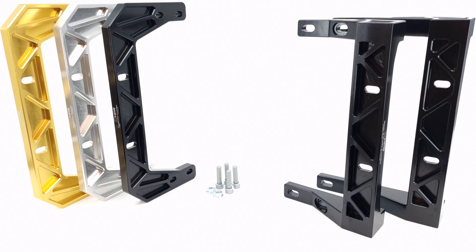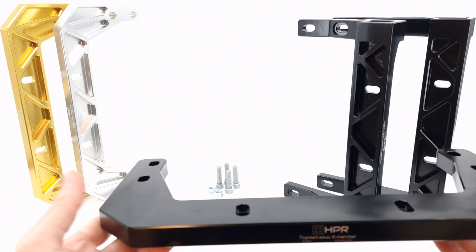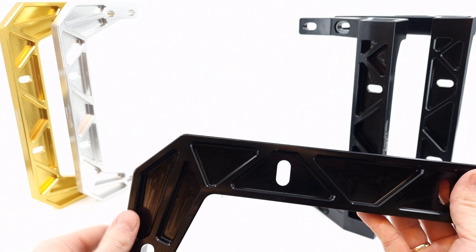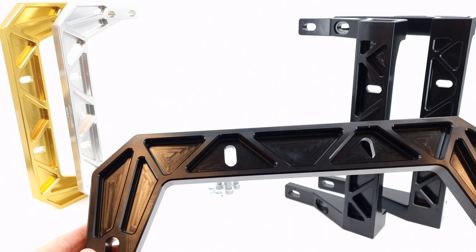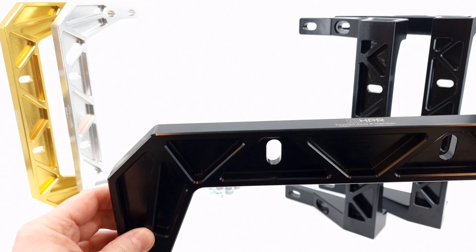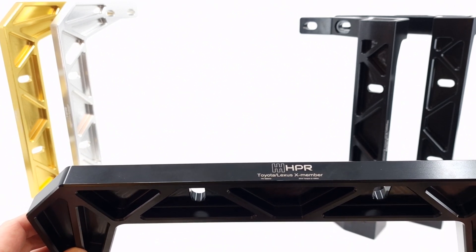Now over to the Toyota cross members, and these come in two different versions. There's one version for the Toyota Supra Mark IV, and then there's this version that has the bolt spacing a little bit different to the Supra Mark IV — this one fits a few different Lexus models and also the Toyota Aristo and Chaser.